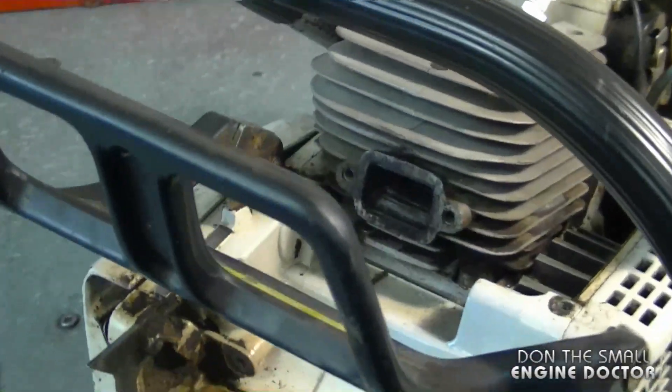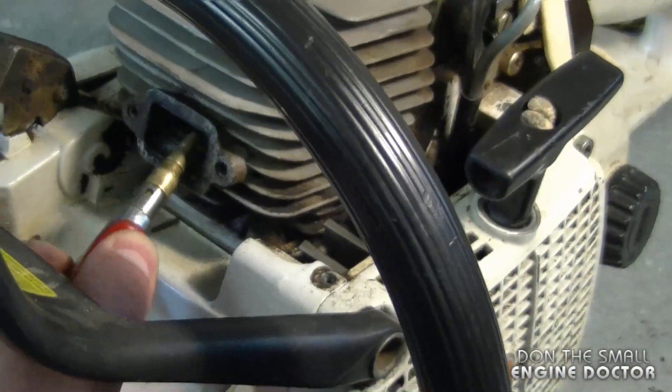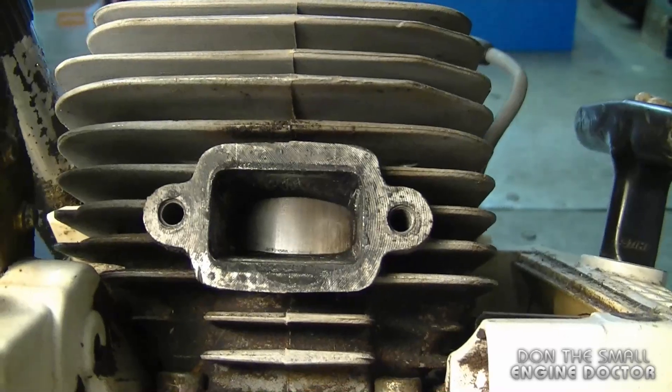Now I've got it all cleaned up and vacuumed. I decided I'm just going to give it one last blast of air in the port. And everything looks good.